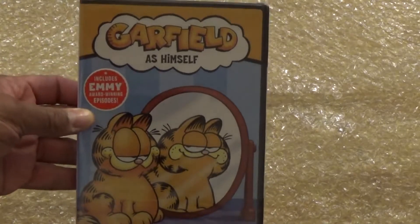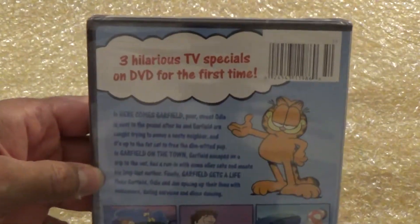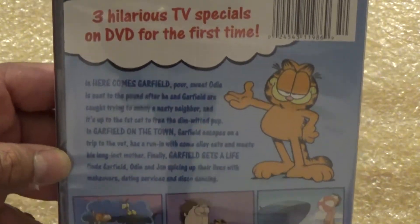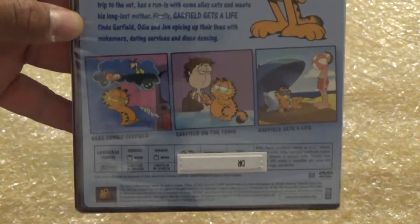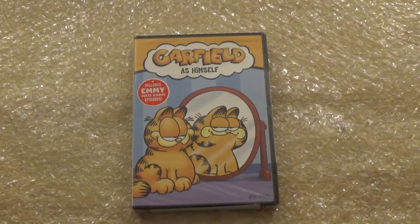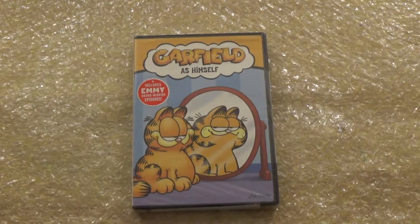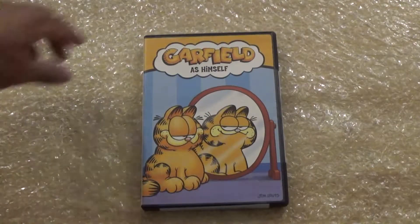What is up guys, madman12 here, and today I'm going to be unboxing Garfield as Himself. This is the front cover, here's the back. I already have volumes one through five — this one makes six, and there's one more I need to get to complete the series. The voice actor for this Garfield, for a lot of people who don't know, is Lorenzo Music, who also did Peter Venkman's voice in The Real Ghostbusters.